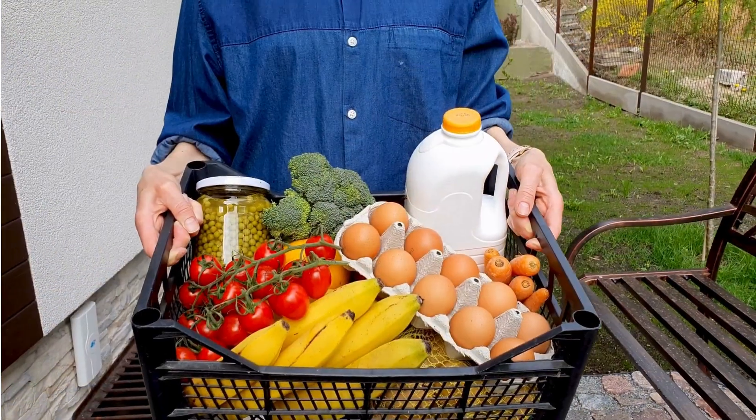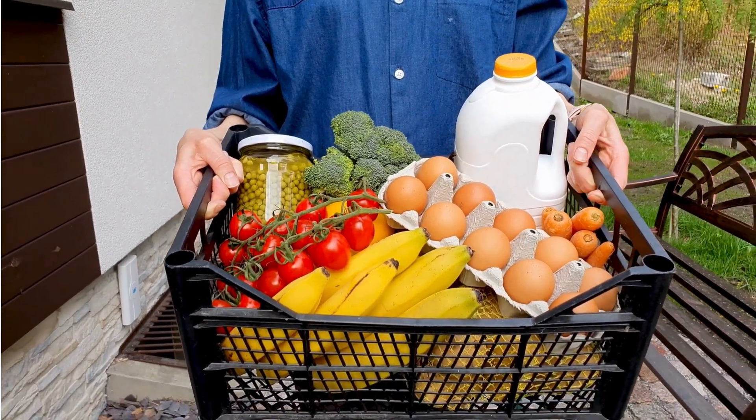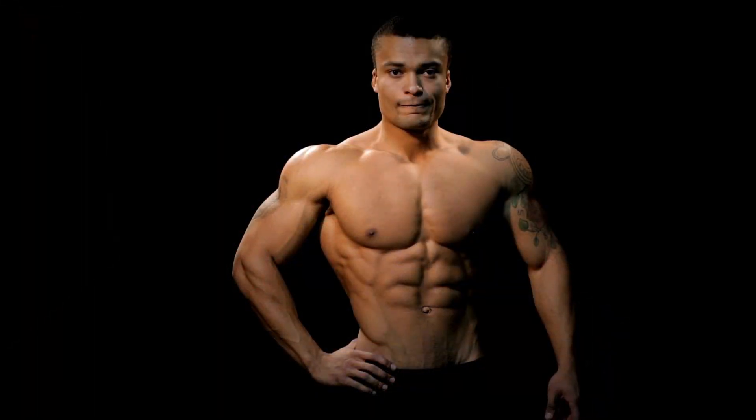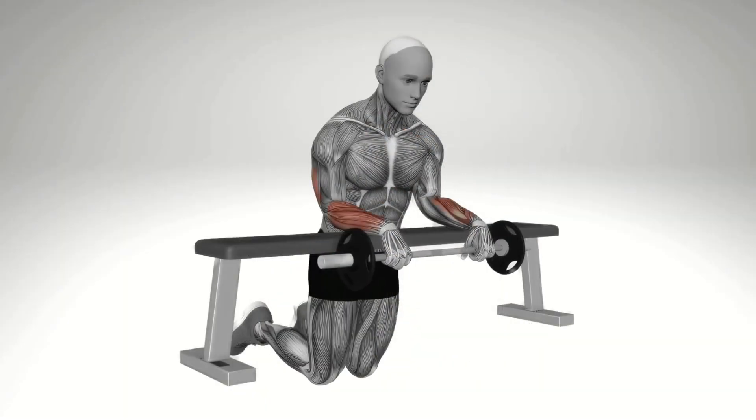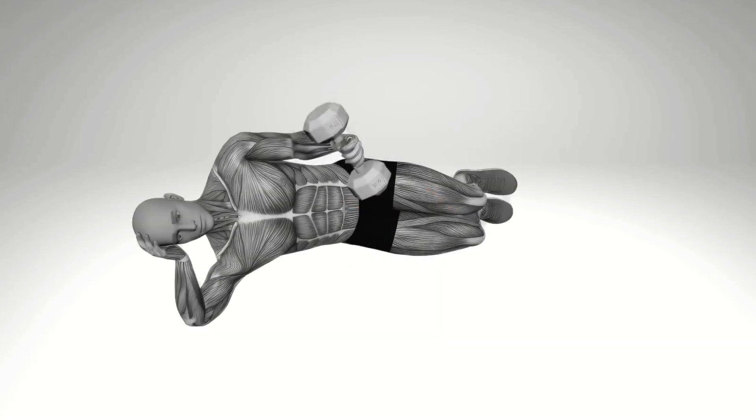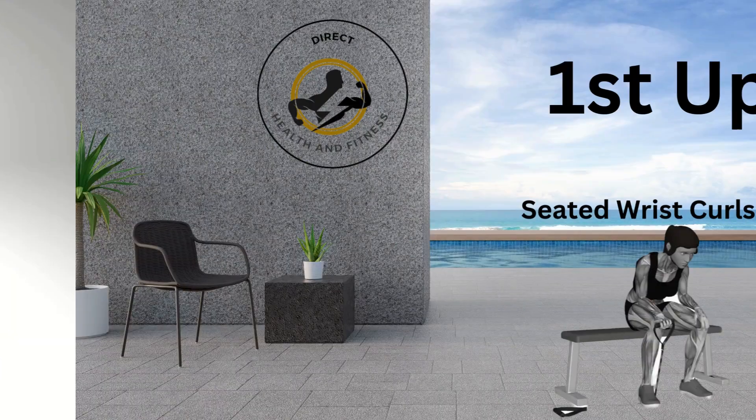Whether you're lifting weights, playing sports, or just carrying groceries, your forearms are always at work. Plus, well-developed forearms add that extra wow factor to your physique. Now let's dive into these exercises and give your forearms the attention they deserve.